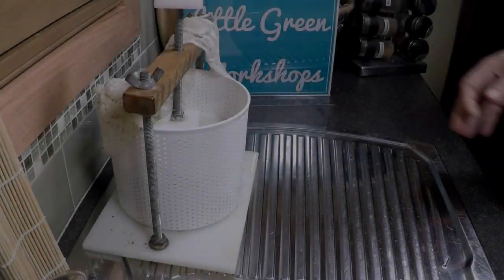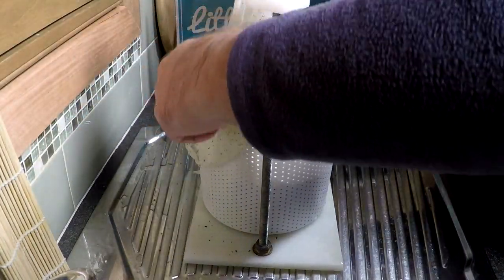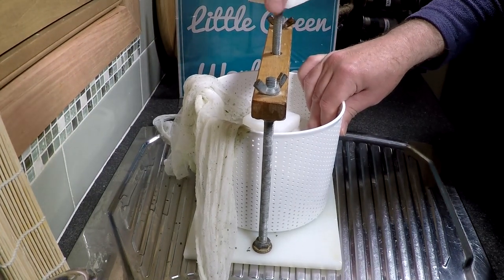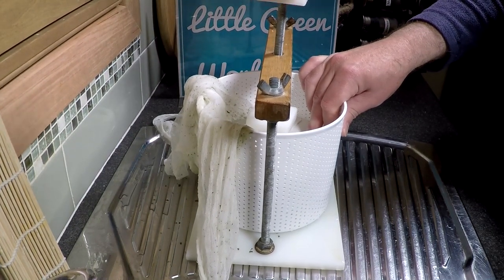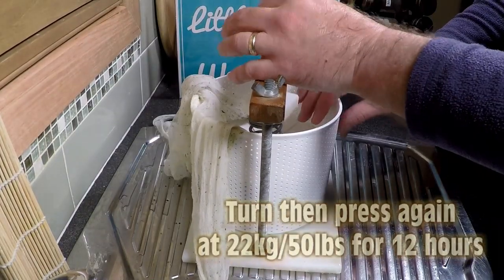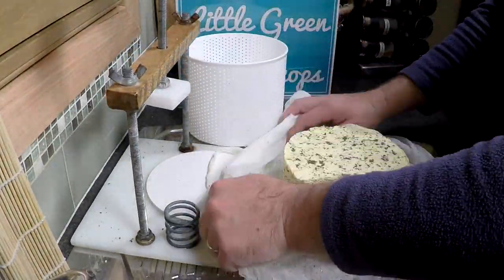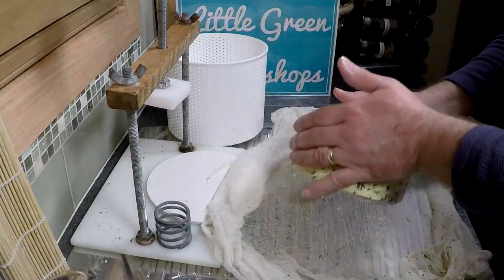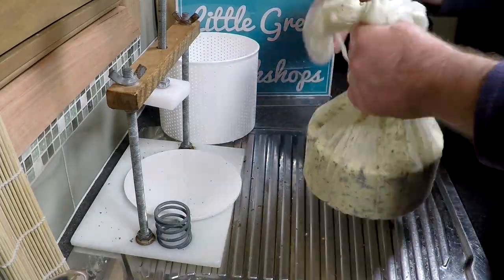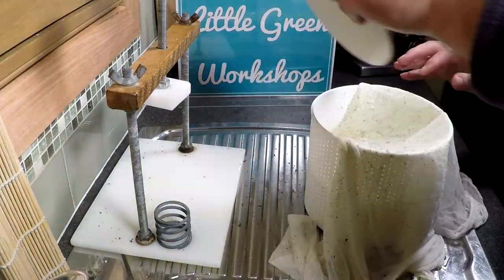My little spring is a 50-pound spring — fully closed means it's at 50 pounds of pressure. So 3 hours later, take it out of the cheese basket and turn and press for 22kg — same weight, 50 pounds — but this time for 12 hours. Have a quick look: it's nearly fully formed, though you can still see some lines where the curd chunks are. After this final 12-hour pressing it should be all good.